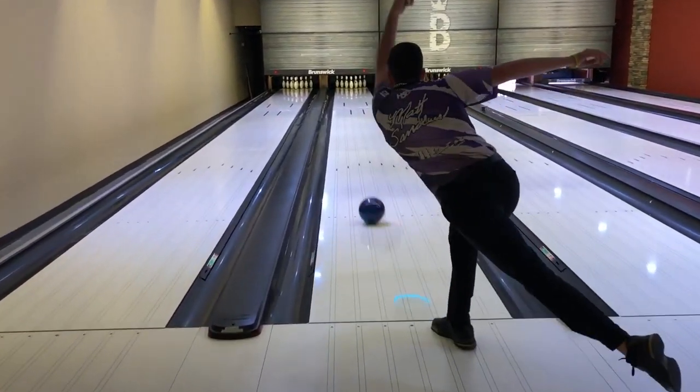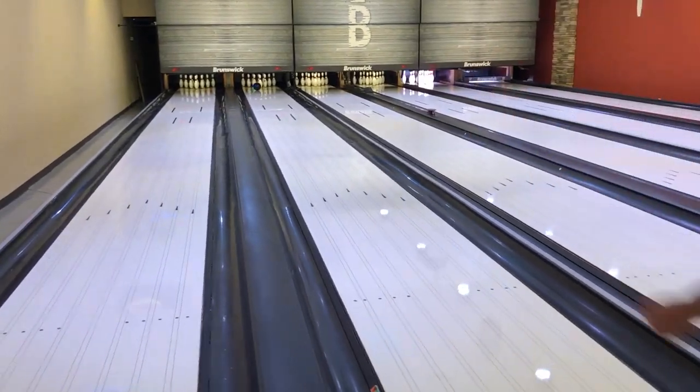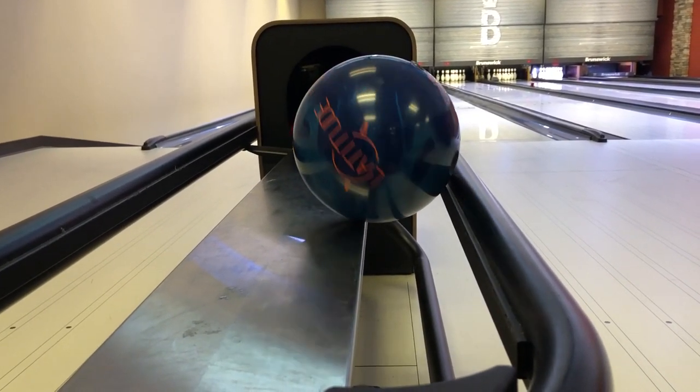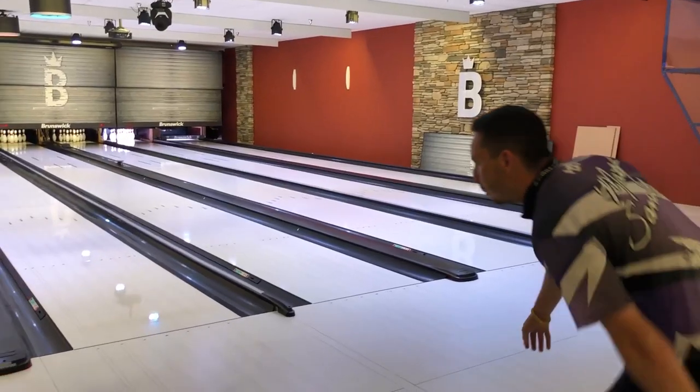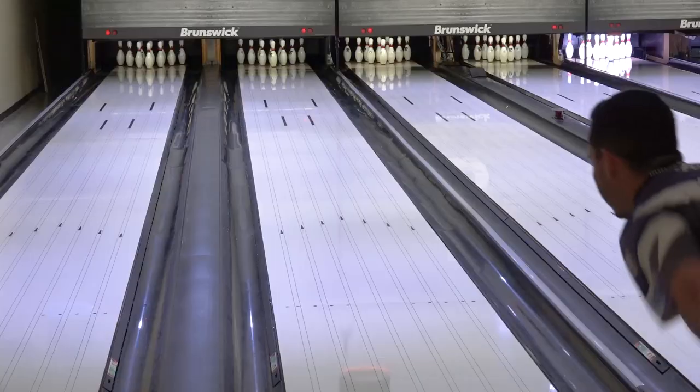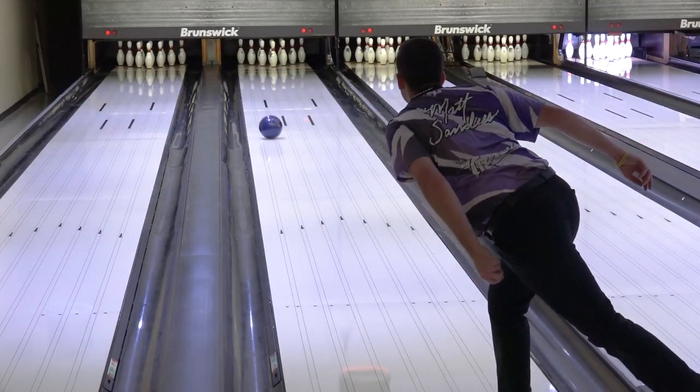The Latitude Pearl features a modified Core 2 technology combined with the QR8 Pearl coverstock. This is a perfect combination for medium oil conditions. The Latitude Pearl comes with a 500-1000 compound finish, which is perfect for medium to lighter oil patterns.